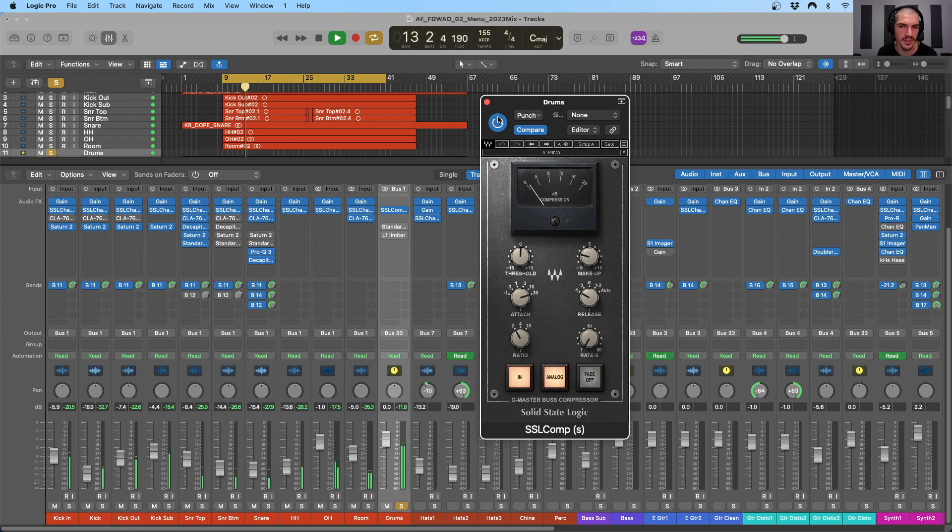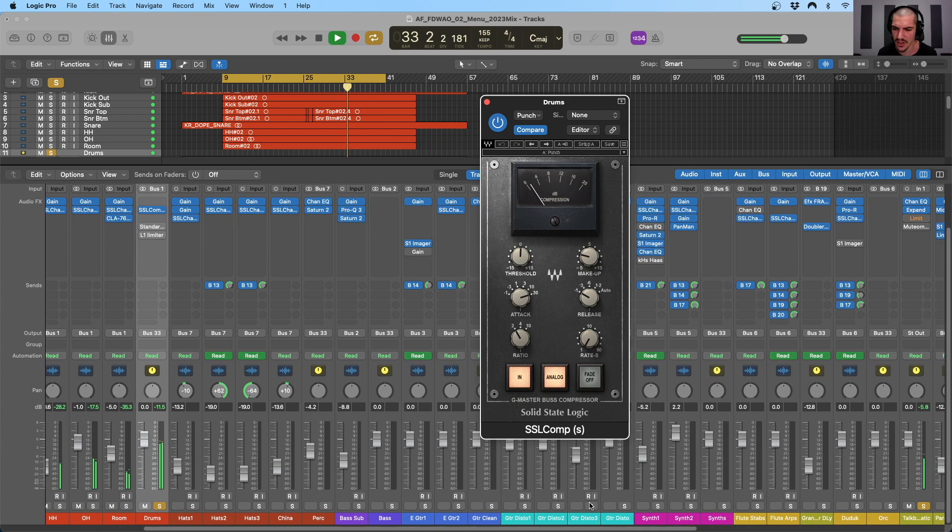Now if I turn it off, you can hear each of the individual elements a little bit more clearly, but they sound a little bit more disparate in the mix. If I turn it back on, they sound a little bit closer — a little bit more tight and tied together. There's almost more space when there's no compression going on, but when the compressor is on it does help to tie things together.